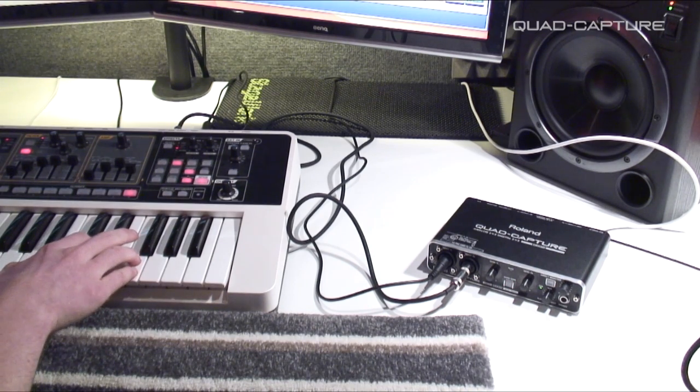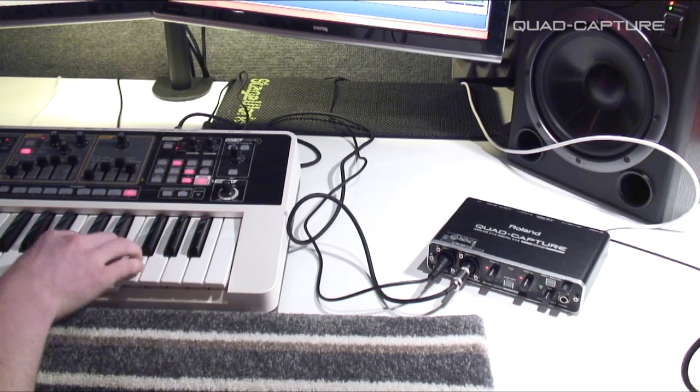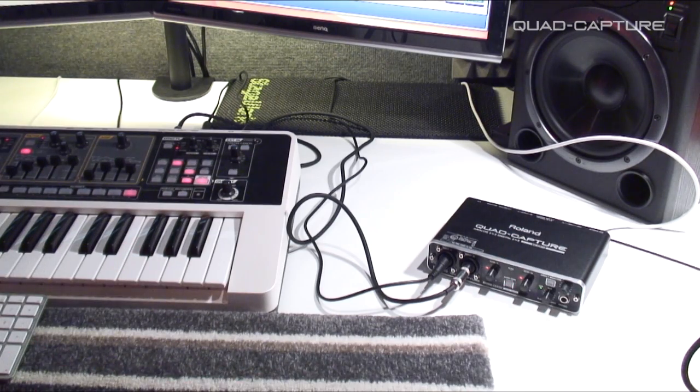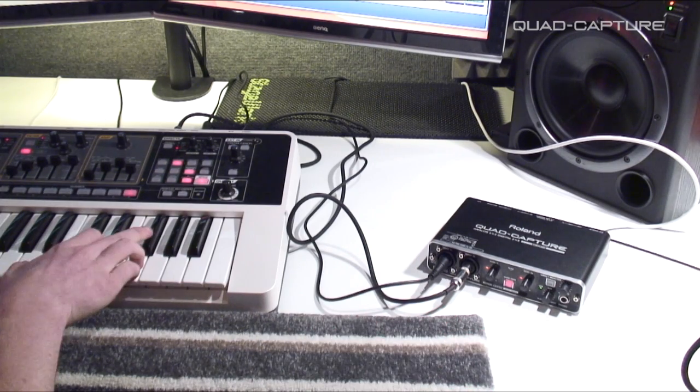It's going to monitor our levels while we play, so let's just play some and find our levels. We'll keep that on, so we're guaranteed perfect levels every time we're recording.